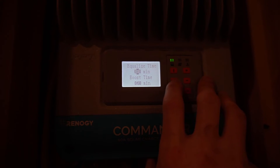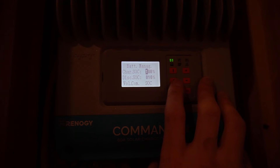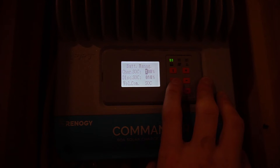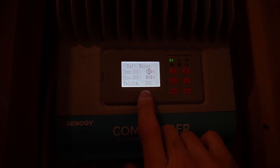Your discharge limit should be 10.6V. For equalized time, set that to zero — it's not going to equalize. For boost time, I was told to put in 60 minutes, compared to the normal 120 minutes that is usually set.